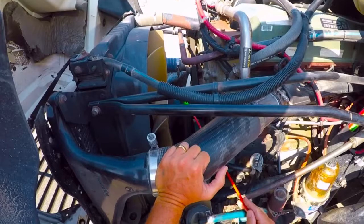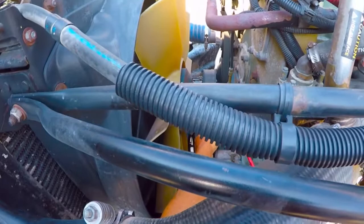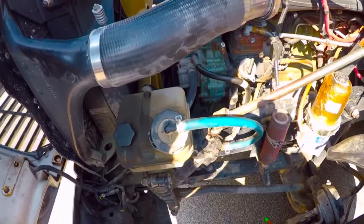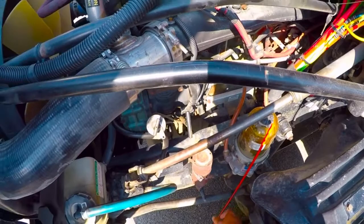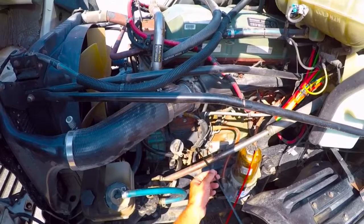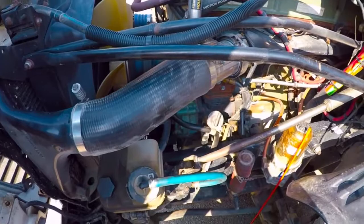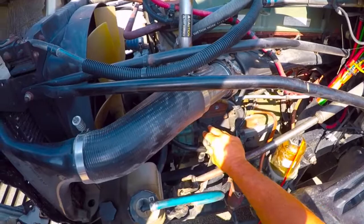Right behind my engine fan is my fan belt. I want to check it to make sure it does not have any more than half to three-quarters of an inch of free play. This one has a tensioner on it, so it doesn't have any free play at all. The fan belt itself is not cracked, frayed, or split. As I come over here, I need to check my engine oil level. It looks like it's down in the hash marks, which means it doesn't need oil added just yet, but it could use some before too long. This tube here, if I take this plug out, is where I would add my engine oil.